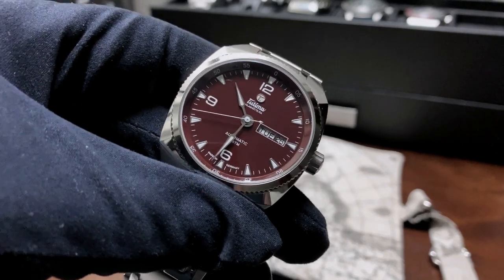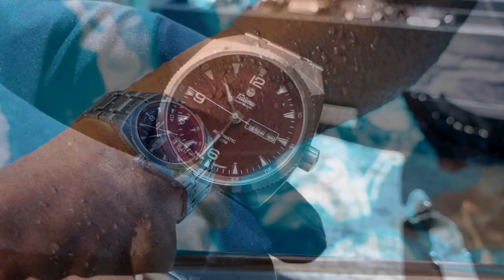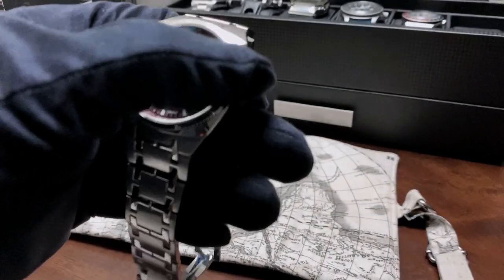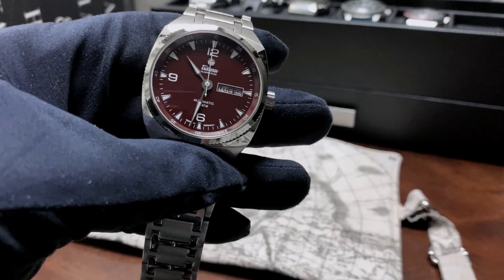The best way I could describe the dial color is it's like a merlot color — a deep red. You can see in some of the pictures I took with this watch it really stands out, and I think it's one of the best features in terms of aesthetics that this watch has.